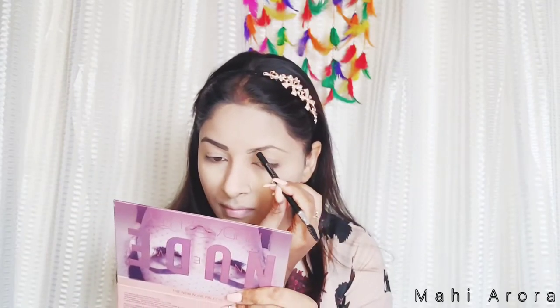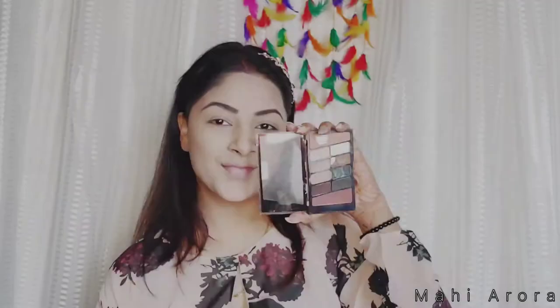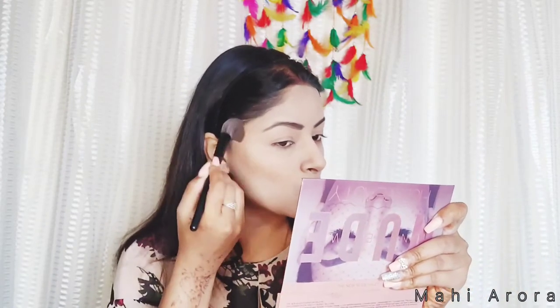For my eyebrows I will be using Misclare 2-in-1 Eyebrow Pencil in the shade Black — it's really great and affordable too. For my contour I will be using the Wet and Wild Eyeshadow Palette in the shade Comfort Zone, picking up the light shade for contouring my cheekbones, jawline, and nose. For blush I will be using the Hilary Rhoda Eyeshadow Palette, picking up the peach color.